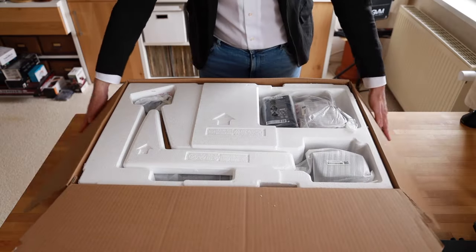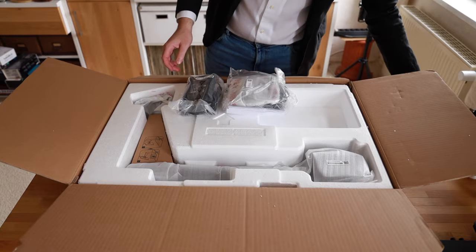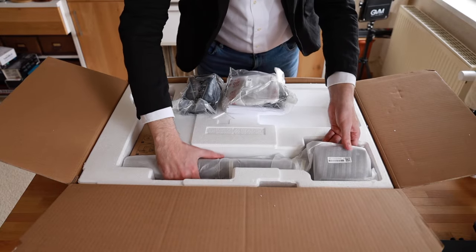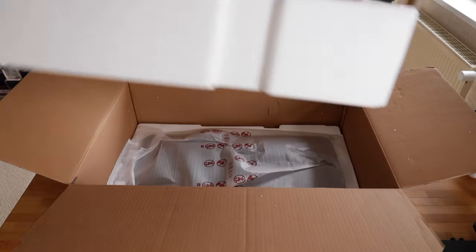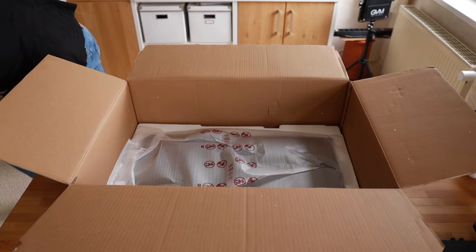Let's quickly peek into the box. As you can see, here is the monitor arm that's already pre-assembled — you only have to attach it to the desk. Removing the upper portion, you see the display below.